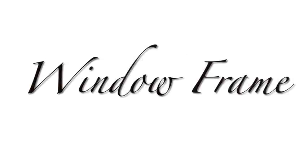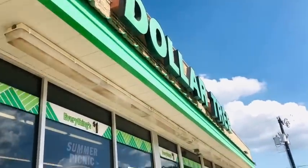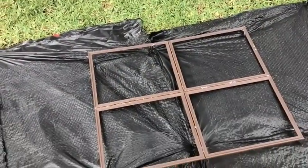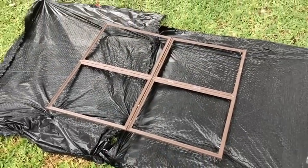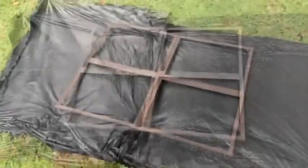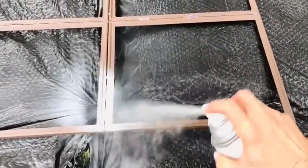For our first $5 DIY outdoor decor project, we're going to pick up four picture frames from Dollar Tree. I like to use the 11 by 14 frames for this project because they'll give you the biggest window, but it's up to you and your space. What you're going to do is glue those four together — use an adhesive that's really strong like Gorilla Glue.